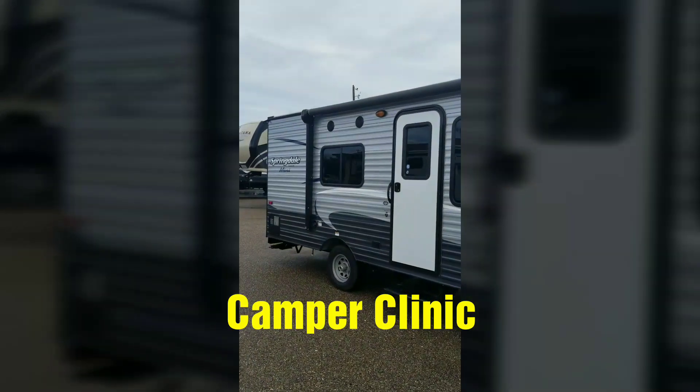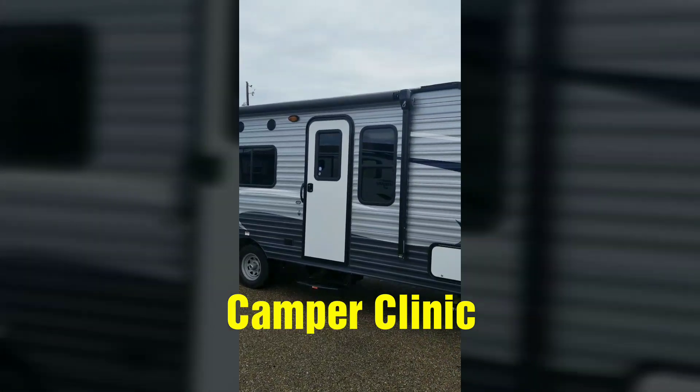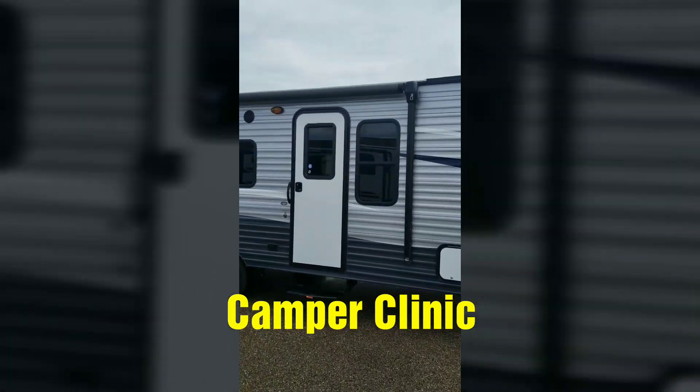Hello, it's Jeremiah Stakes with Camper Clinic RV in Rockport, Texas, and I want to show off this beautiful Springdale Mini that we just took in on trade. It's a 2018, so it's almost new.